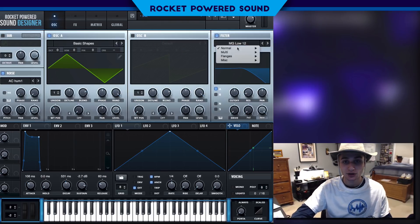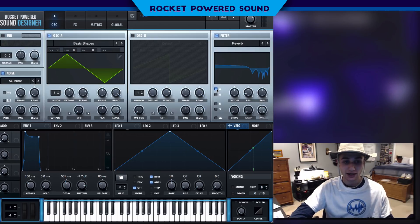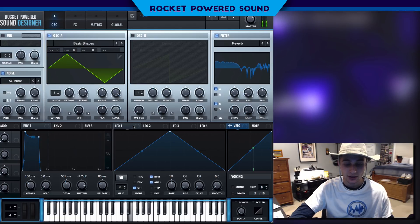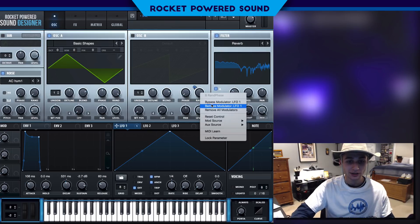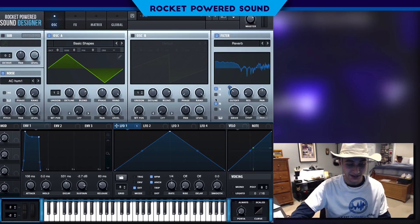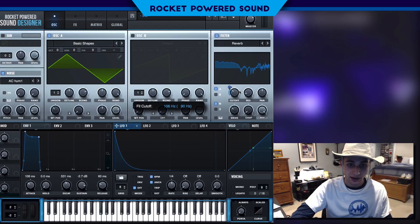Now we're going to use a reverb filter to enhance the sound a little bit — go ahead and turn that on for oscillator A and the noise oscillator, then turn up the drive a tad bit. Now we're going to begin our first modulation: jumping out on envelope one onto the cutoff and making it go down from around negative 27% all the way up.